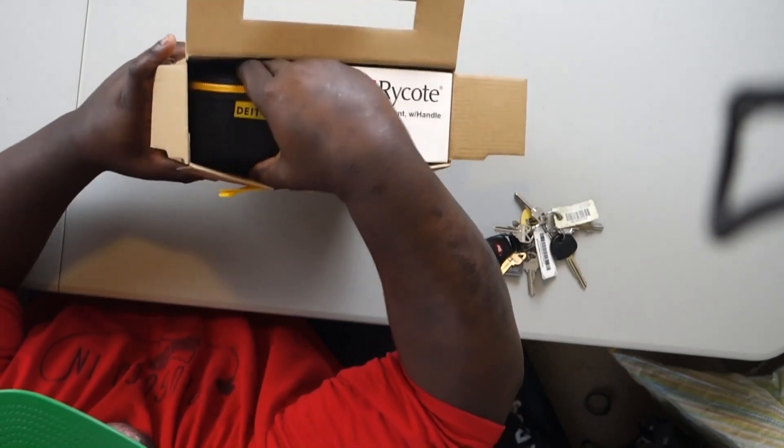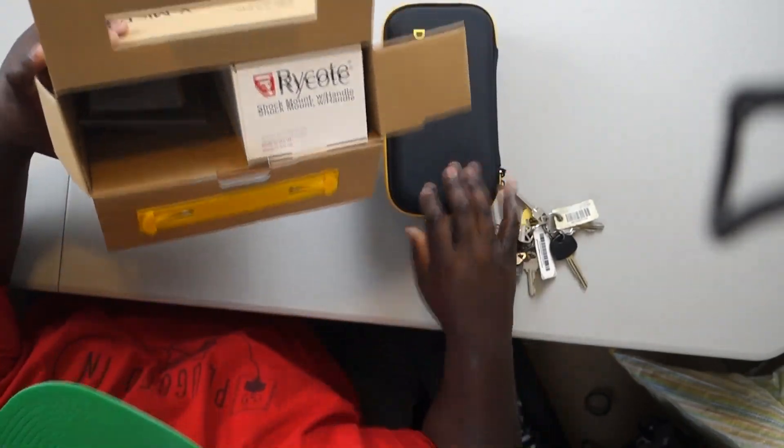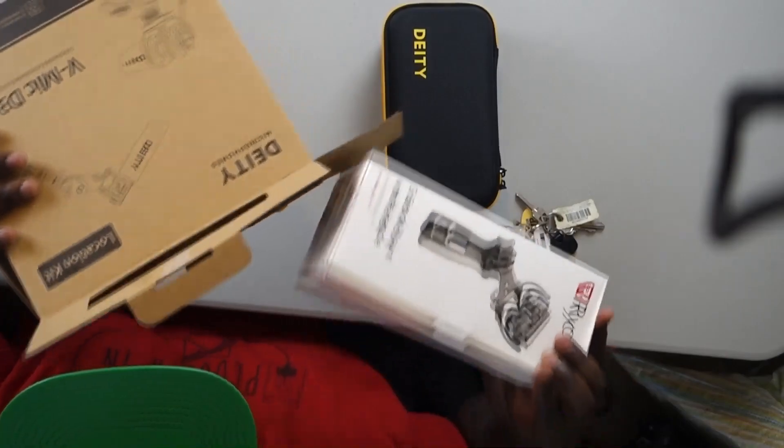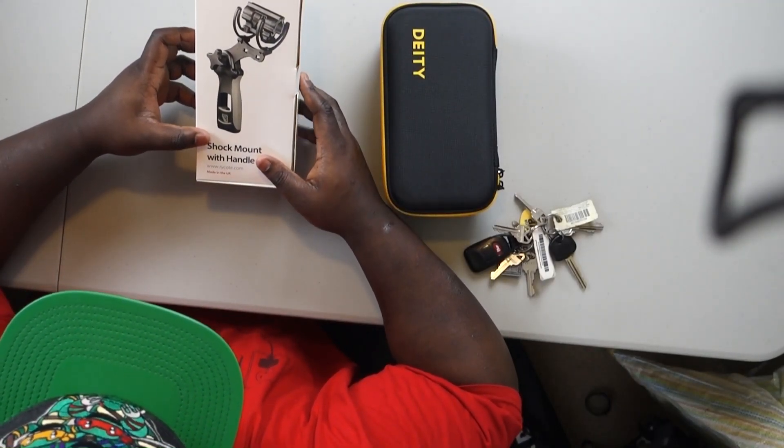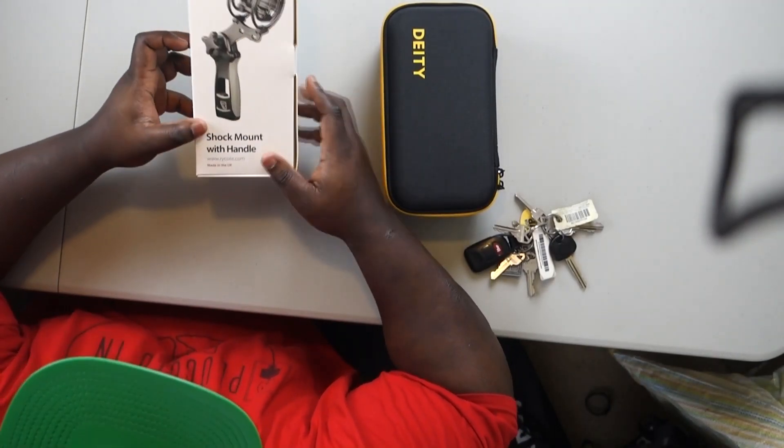First of all you get this nice little case — it's not really a selling point for me. We'll go ahead and toss the box to the side. You have this shock mount that comes with it too. The shock mount has a handle that you can actually use as a boom stick, so if you want to use this in a situation where you have a mic above you, you can actually use this as a shotgun mic.